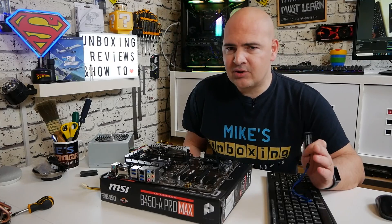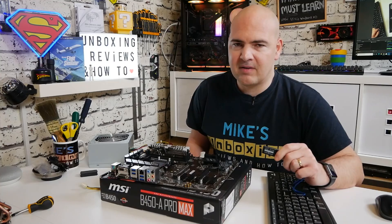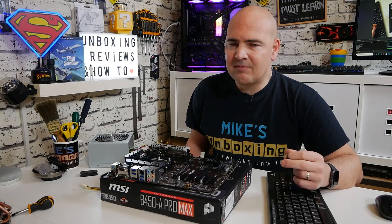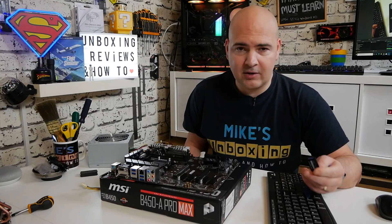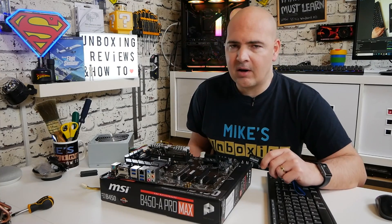You're probably here because you've bought one of these boards and you're trying to flash it and you're trying to work out how the USB flashback button works. Unfortunately, MSI don't really give you much information in the manual or on the website, and you do have to really troll around to actually find any information. So I figured I'd make this video to clarify some issues.